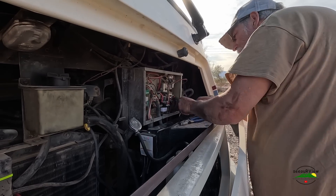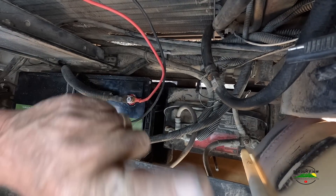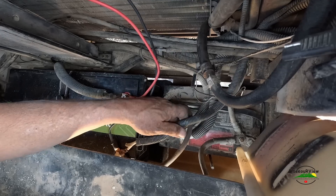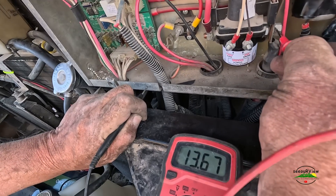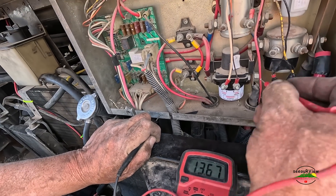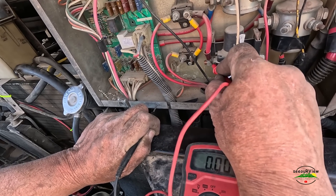So we've got the solar controller — the positive going up into the control box, the common going up into the control box, and the ground going to the coach battery. I'm going to have to tighten that up. We're reading 13.6 volts from the battery and from the Okmotec. We've got nothing on this side because the converter's off.